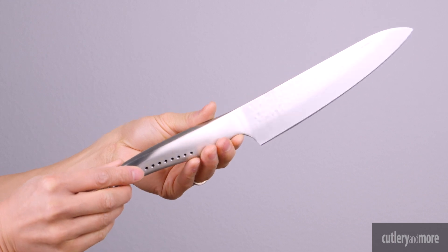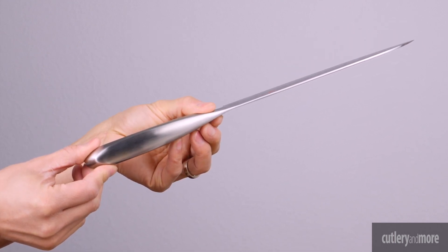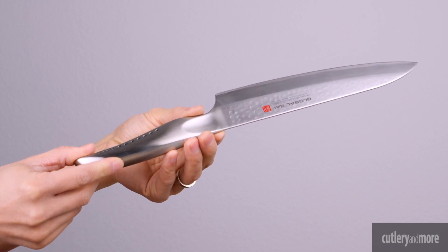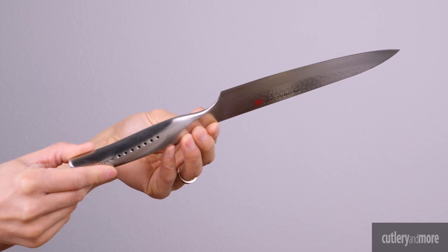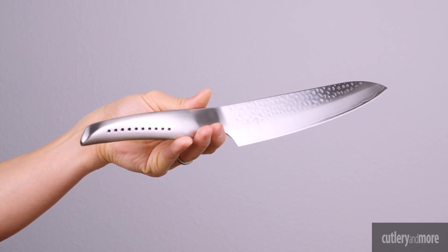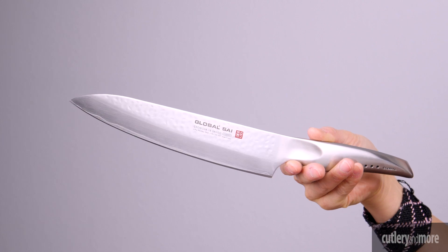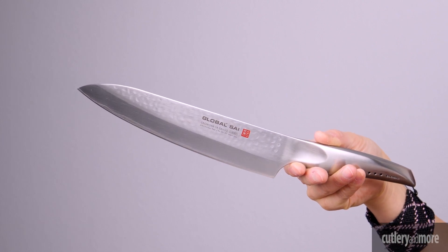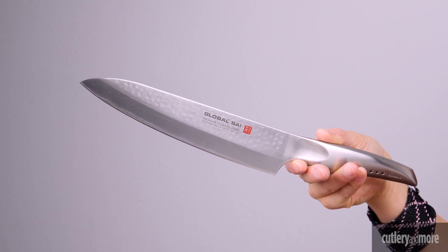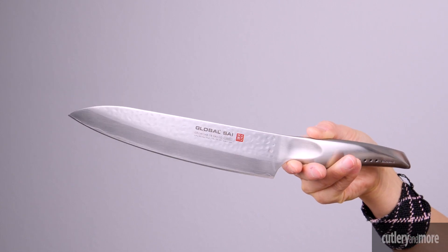The handle design is entirely new and incorporates an ergonomic thumb rest to ease the cutting motion. The hollow handle is filled with sand to achieve the perfect weight and balance, and features seven signature black dots which reflect the seven samurai codes of honor. Global Sai knives follow in the same tradition as Classic Global knives, handcrafted in Japan using artisanal techniques with modern technology in the tradition of the samurai sword.